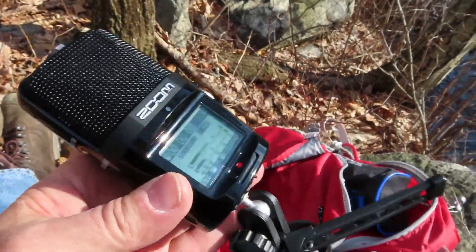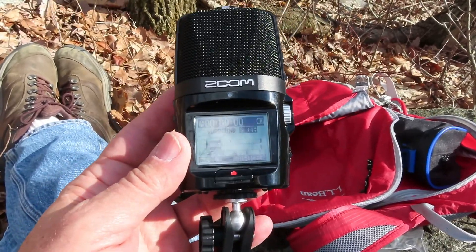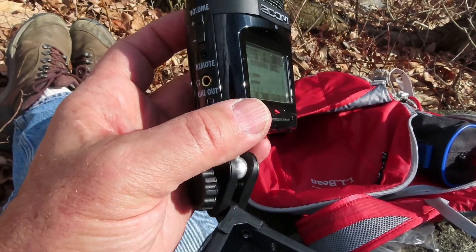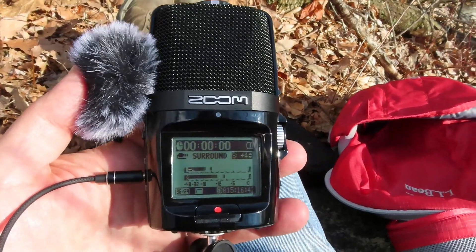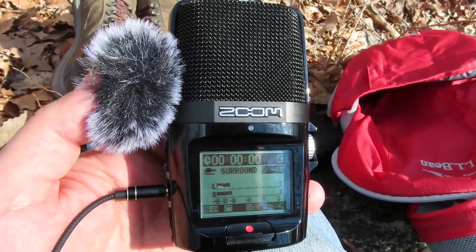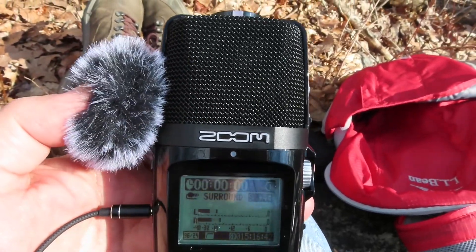One problem I'm having is I cannot do the test with external mics on this Zoom setup. They're just not registering when I plug them in, so I'll fiddle around with it a little more. Not having any luck trying to plug in either of the two mics I have into this Zoom H2n — it's still recording on the internal mics.